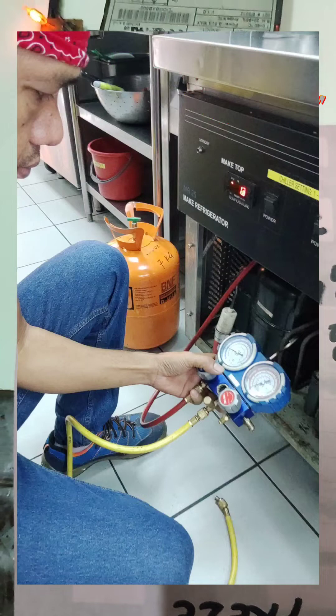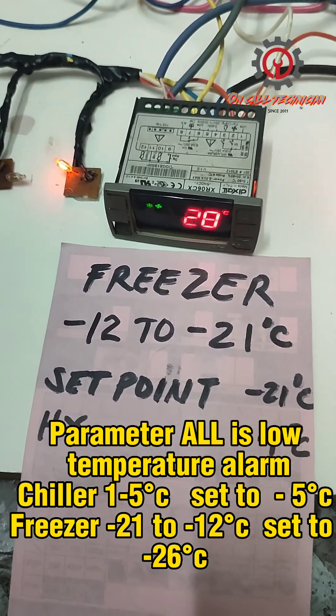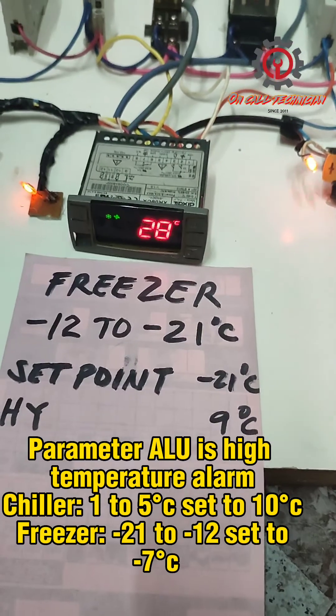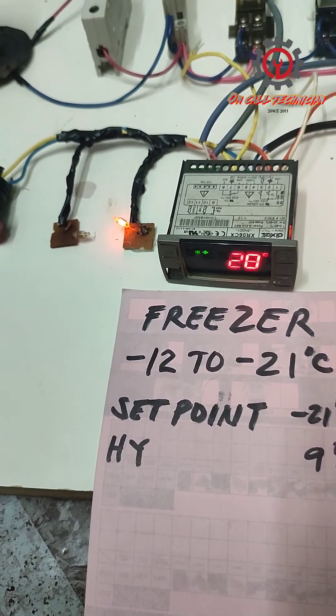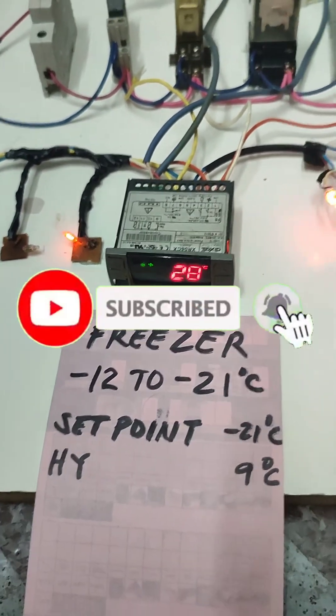But be sure that the ALU and ELL parameters are not changed or programmed to chiller, otherwise you will encounter an ALU alarm and an ELL alarm. Thanks for watching — until then, God bless you.